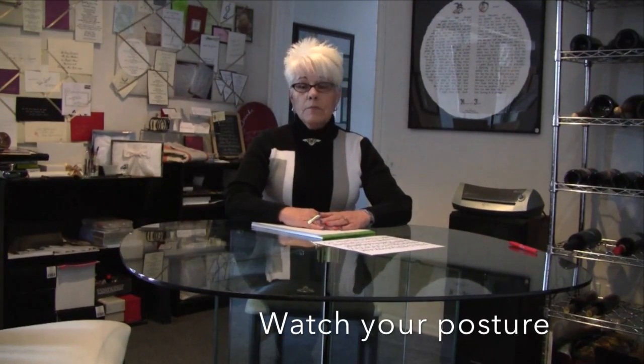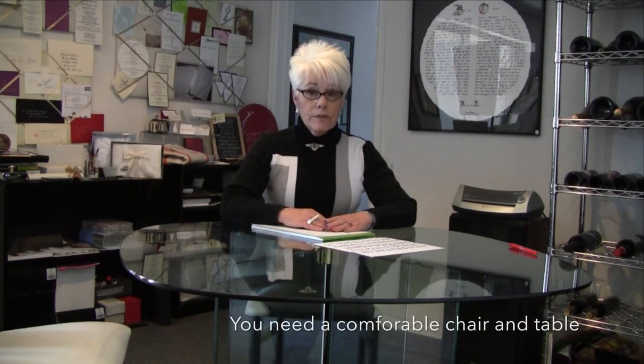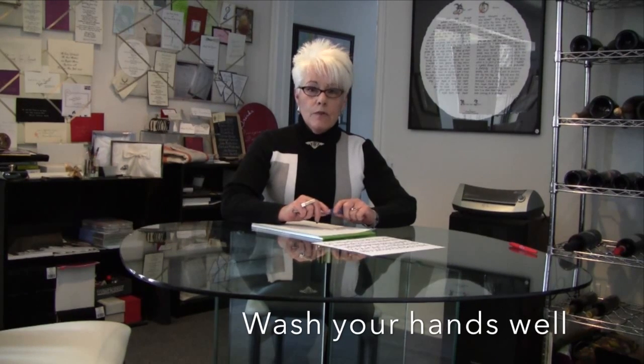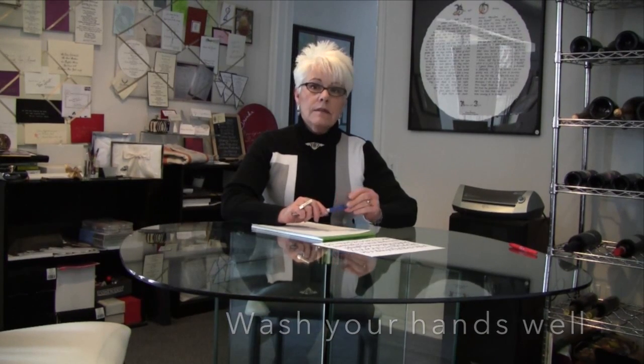Posture is very important. Please sit in a comfortable chair and have a comfortable table surface on which to write. Before you start, please wash your hands and dry them thoroughly, as the natural oils on your hands will mar the surface of the paper and it may not take the ink.